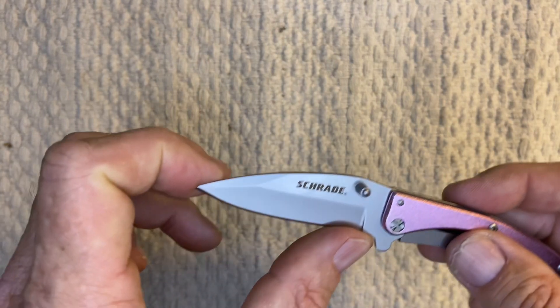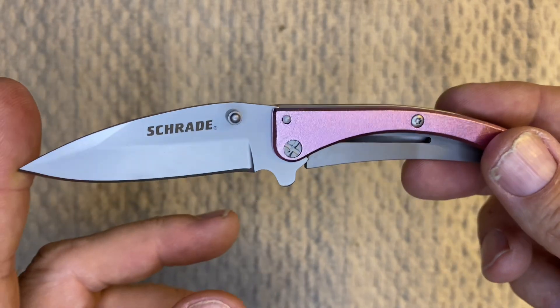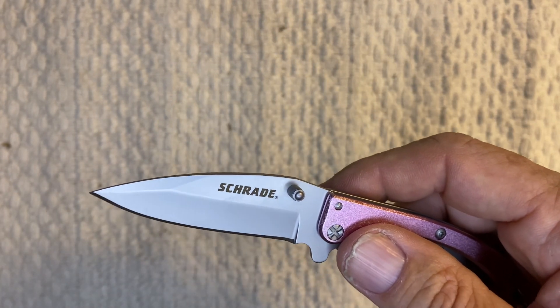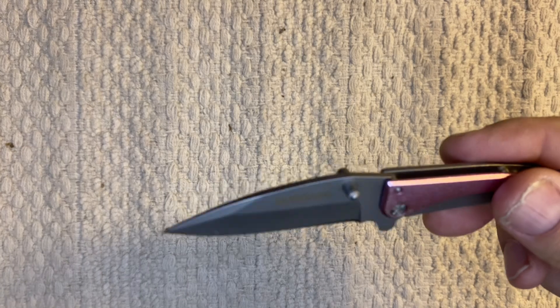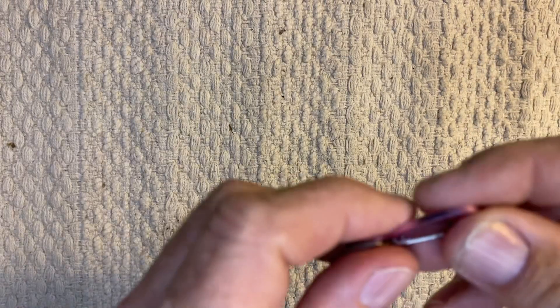Like I said before, the blade length is 2.46 inches. The handle length is 3.25 inches. Overall it's 5.77 inches. The steel on the blade is 8CR13MOV. It has a drop point. The finish on the blade is bead blast. The handle is pink aluminum with stainless steel on it, and the carabiner is just pink aluminum as well.